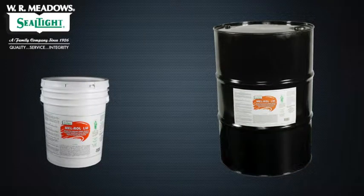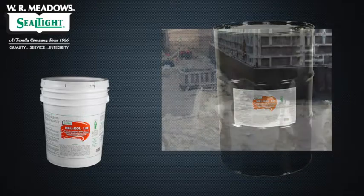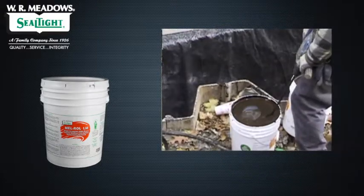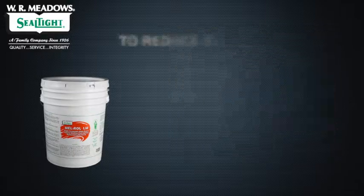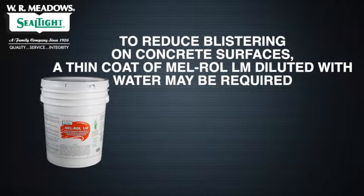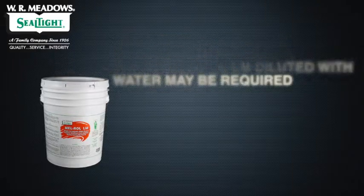Melroll LM is designed to be used from the pail or drum with little or no mixing. If water appears on the surface of the unit, thoroughly mix with a low-speed mechanical mixer before applying. To reduce blistering on concrete surfaces, a thin coat of Melroll LM diluted with water may be required.